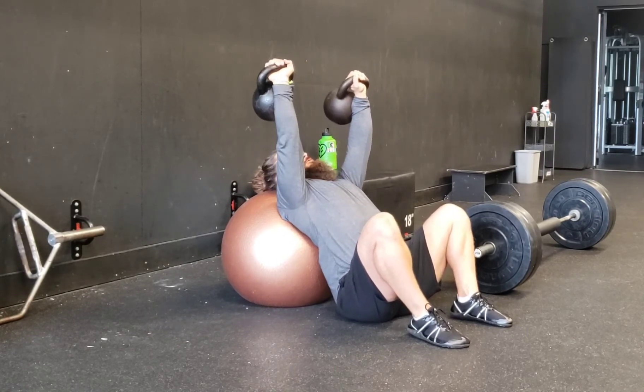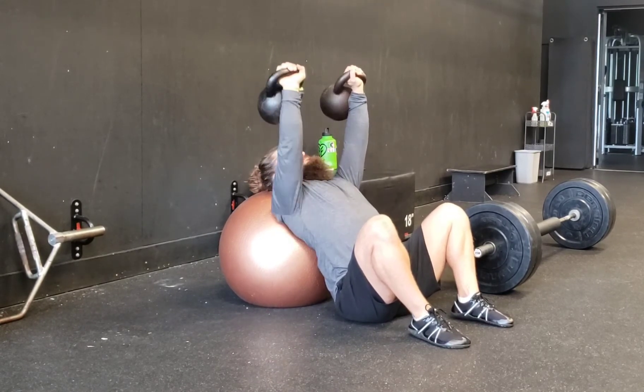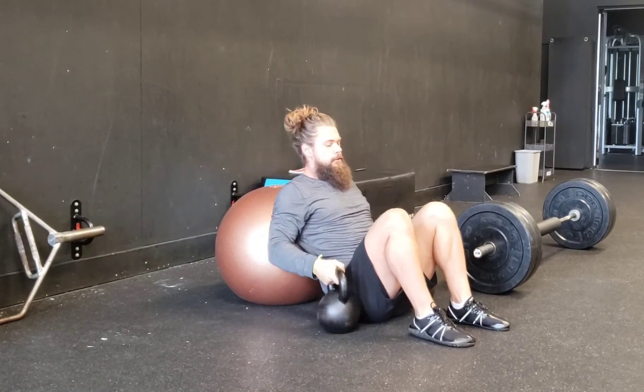I'm also arching my very uppermost part of my back around the ball to relax my head and give myself a better contour. So use the Swiss ball if you don't have a bench.